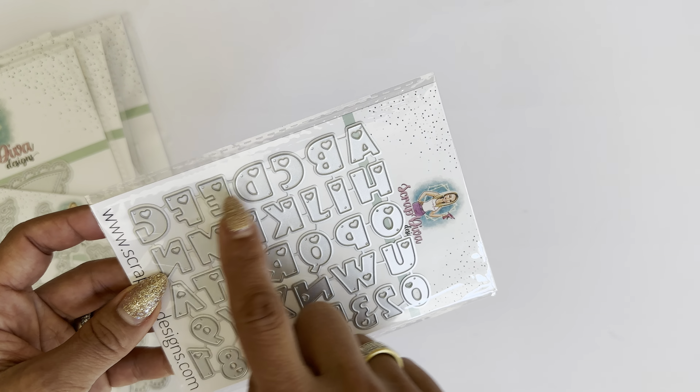Then we have this die set which works perfectly with the lip balm gift box I released last year, and it will also work perfectly with the new lip mini album I'm going to show you in just a second. You get lots of different sentiments with a shadow piece — for example, Flawless, You're the Balm, Kiss Me, Smile, and Lipstick.